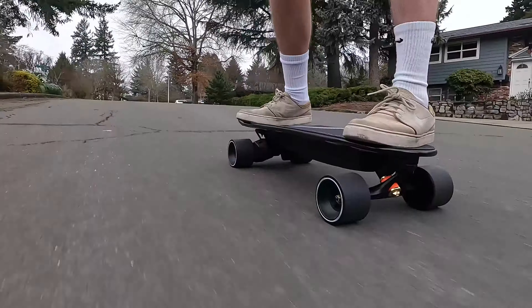That's all I have for this review of the WowGo Mini 2S Electric Skateboard. If you're interested in learning more about this board, we will have a link to the product page in the description below. If you have any questions or comments, let us know in the comments section below. If you enjoyed this video and want to see more like it, please make sure to like this video and subscribe to our channel for more electric skateboard reviews. Thank you all so much for watching, and I'll see you guys in the next video!